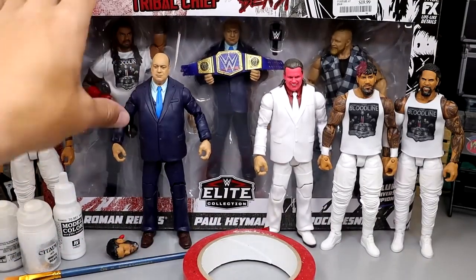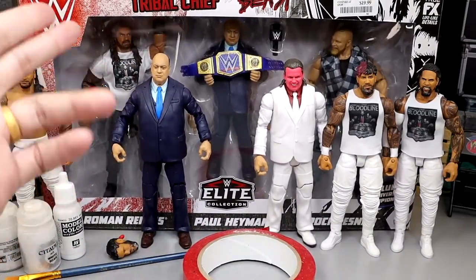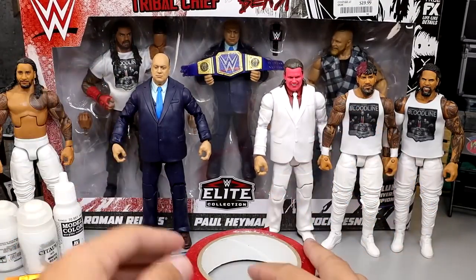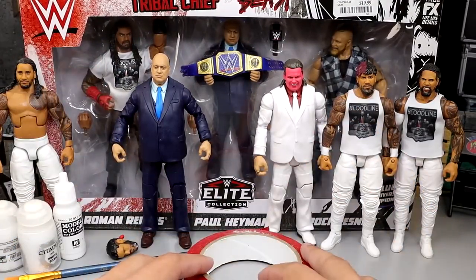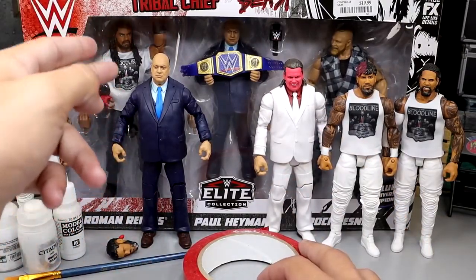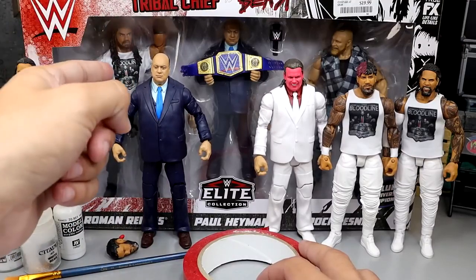As you guys can see, in the back we do have the Tribal Chief vs. Beast 3-pack. It features Roman Reigns, it has Paul Heyman, it has Brock Lesnar. We found that on our toy hunt the other day - if you guys missed that, definitely go check out that toy hunt video. Very fun stuff going on there. Can't wait to crack that open.